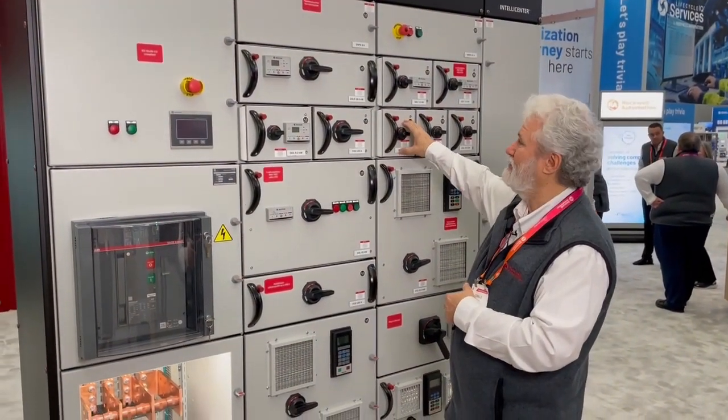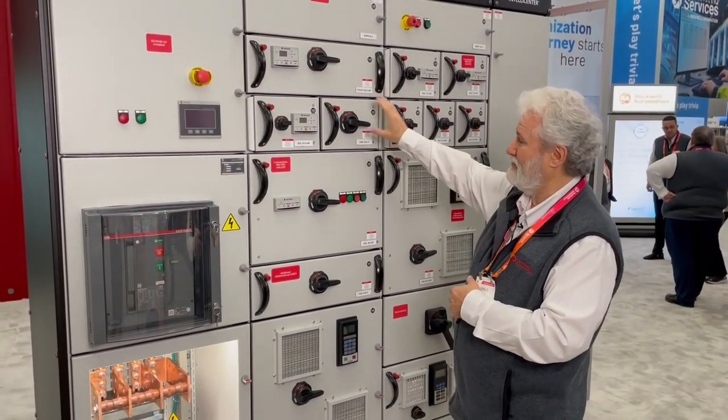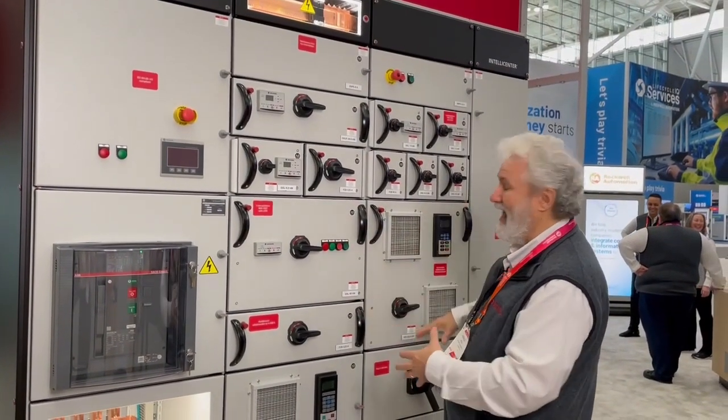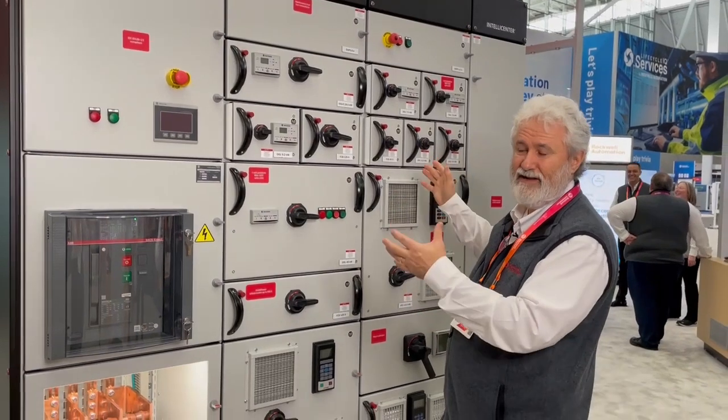You have one by one modules, one and a half by one modules, three by two modules, and lots of different combinations that you can fit in the MCC.